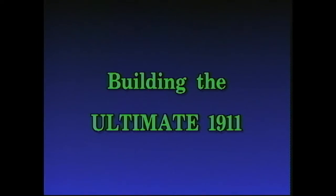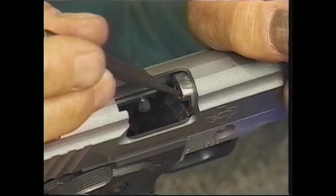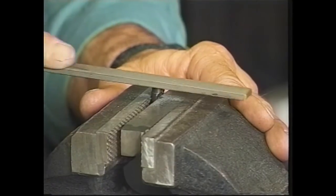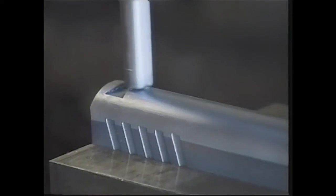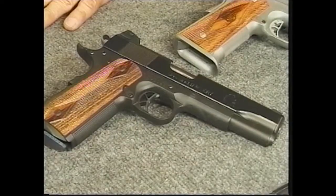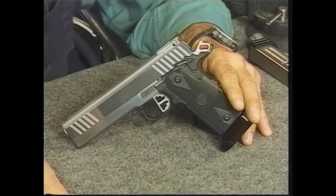There's a reason why we call it Building the Ultimate 1911 Style Pistol. In three volumes containing a total of more than 12 hours of instruction, master gunsmith Gene Shuey guides you meticulously through every detailed step as he builds three different 1911 style pistols.